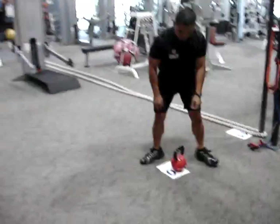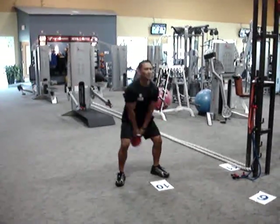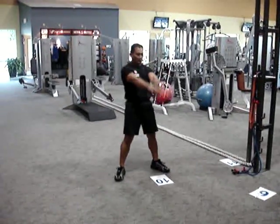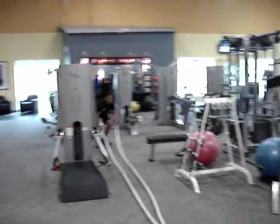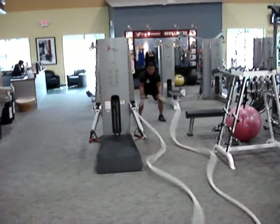Station ten: kettlebell swing, Ukrainian style. Station eleven: going for the ropes, calling this the snake. This has an inward and an outward movement — not the typical wave pattern.